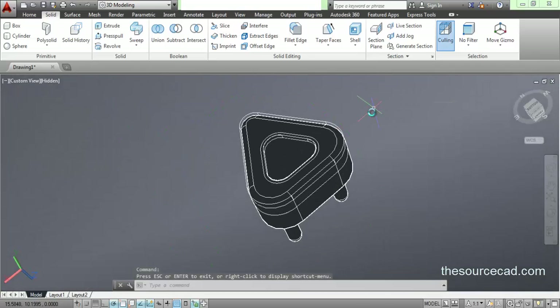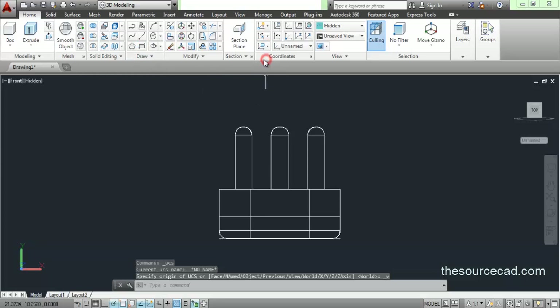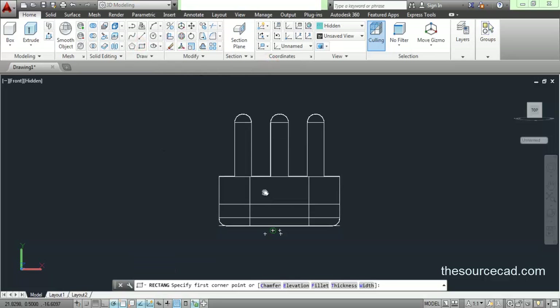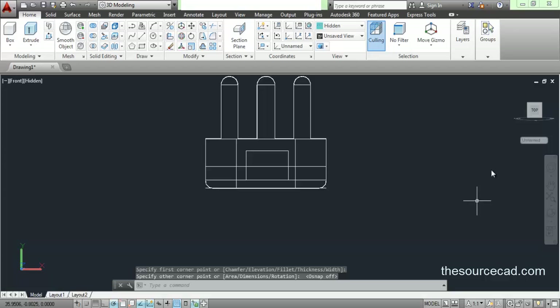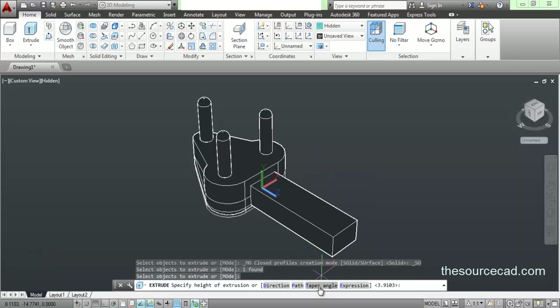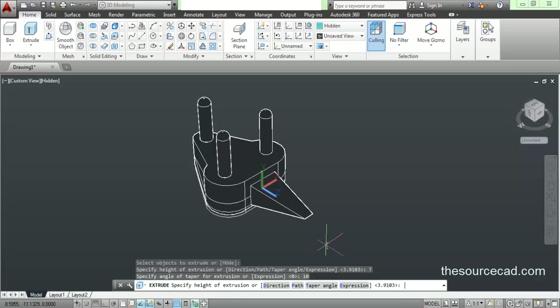Now we need to make one more feature. We can add that feature from the front view. Go to the front view, parallel. Let's go to the rectangle tool, but before that I'll align my axis — you always need to align your axis before making geometry. Go to view and now let's make a rectangle here. Here we have our rectangle. Go to extrude, select this polyline, press enter, and now enter a taper angle. We need a taper here, so go to taper angle and enter a taper of 10 degrees. Here we have the taper of 10 degrees.